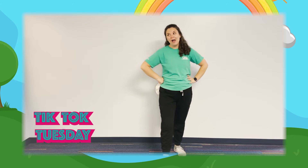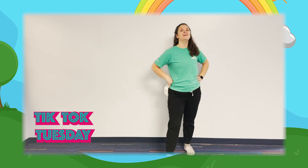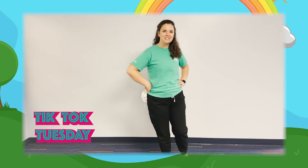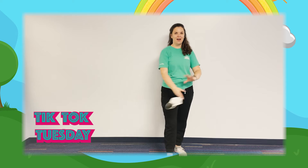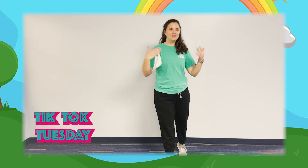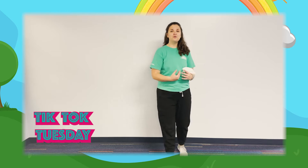Hey everybody! Can you believe it — we are on week 10! We have learned 10 dances together this summer. That is so fun, it is crazy to think that we have worked our way through all of that. We are here to bring you our last TikTok of the summer!